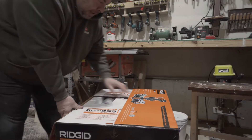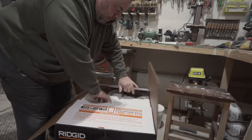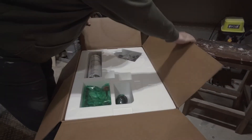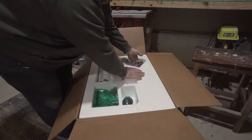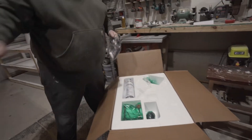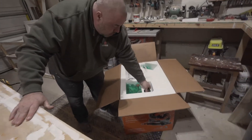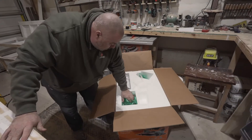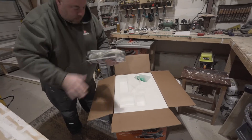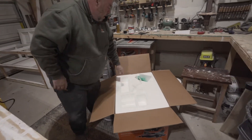I've been looking at this saw for a couple months. As we search through the box we've got a vacuum attachment, miter attachment, dust bag, and instructions.